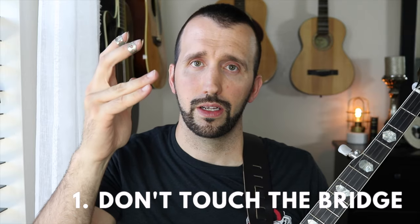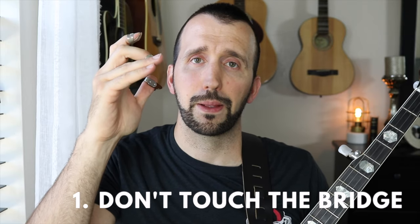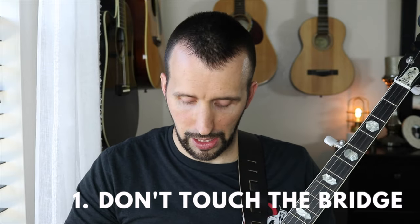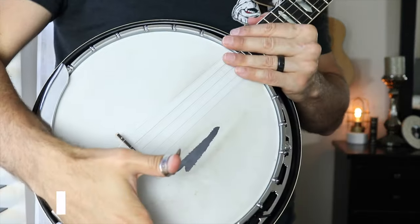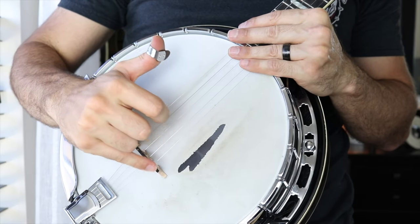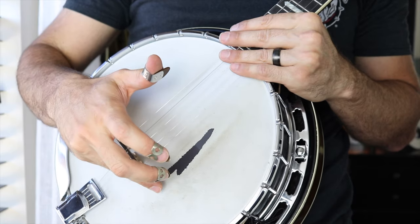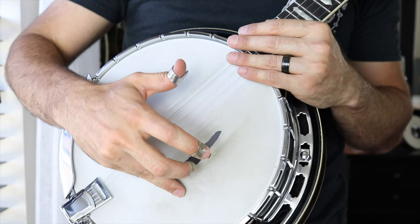The first mistake that I see banjo players make is they take their anchor fingers and they place them on the bridge. They'll take their fingers and put them on the bridge right here and lean on it because it sort of gives them a good reference point. Now there's a problem with that.